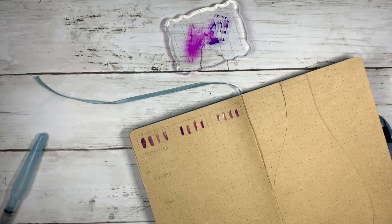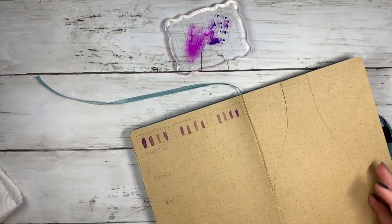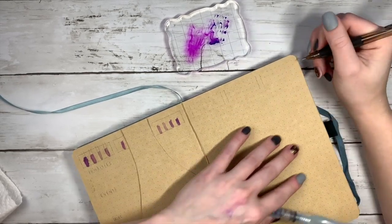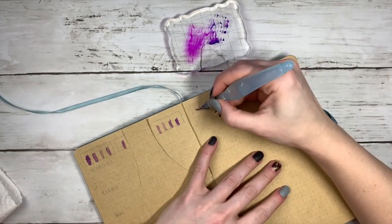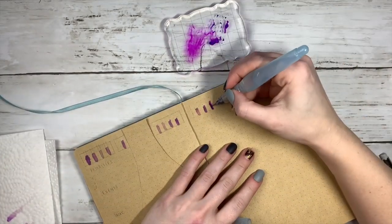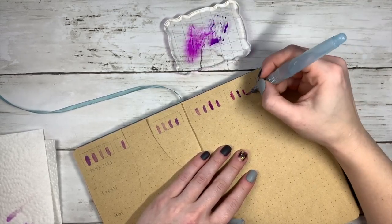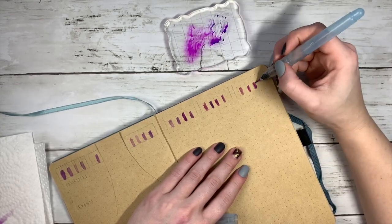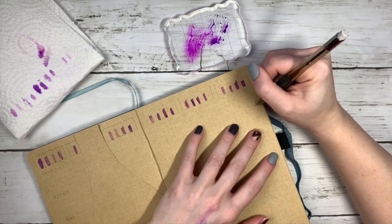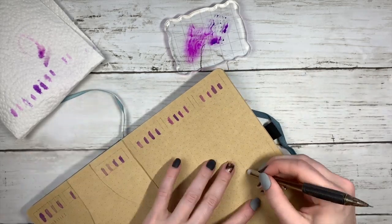I had to go get a paper towel because I pressed the bulb of the aquash a little too hard and water was spilling out while I was doing this. So make sure you're careful about that. I usually do little pumps and then I have the paper towel there to make sure I'm not putting too much water down. That was a mistake I made at the beginning, which is why you can see the potion bottles become really thick at the start but then get more in line with what I wanted towards the end.